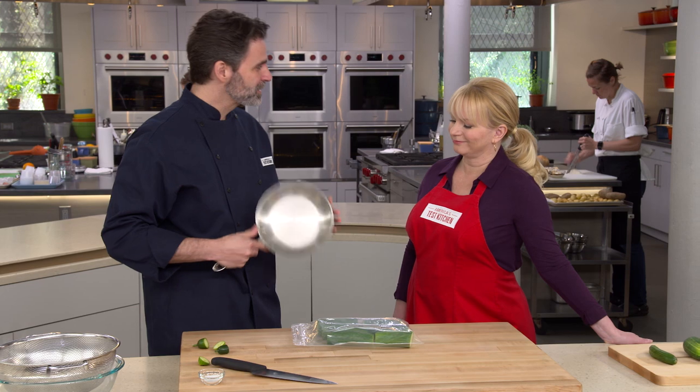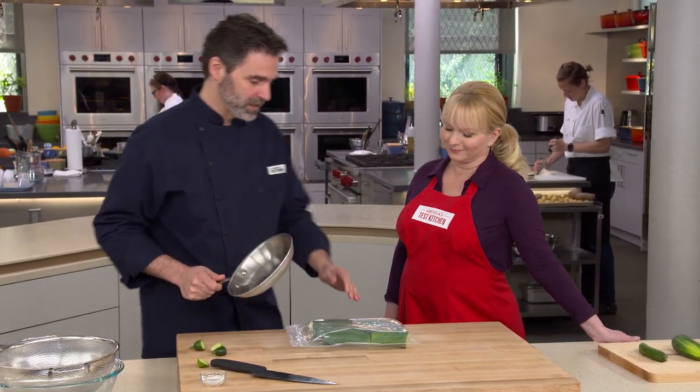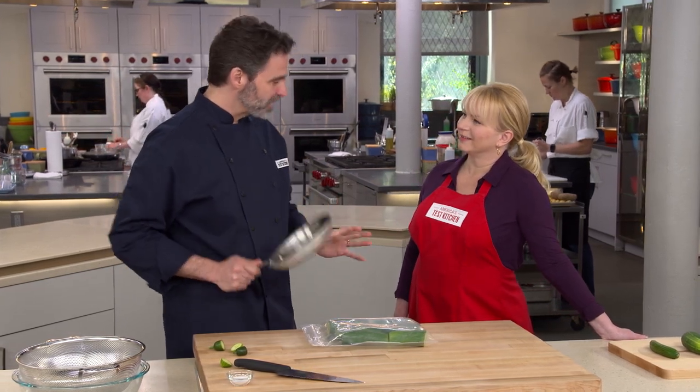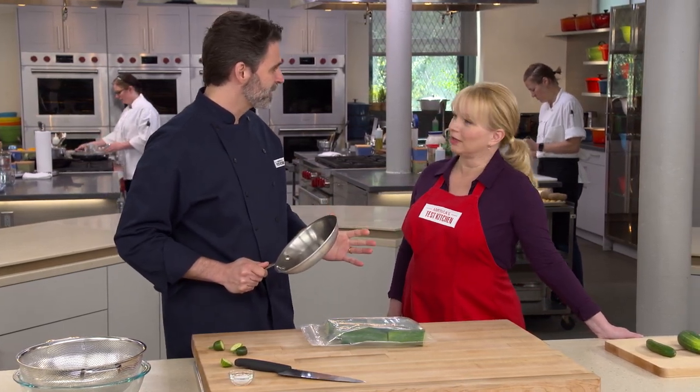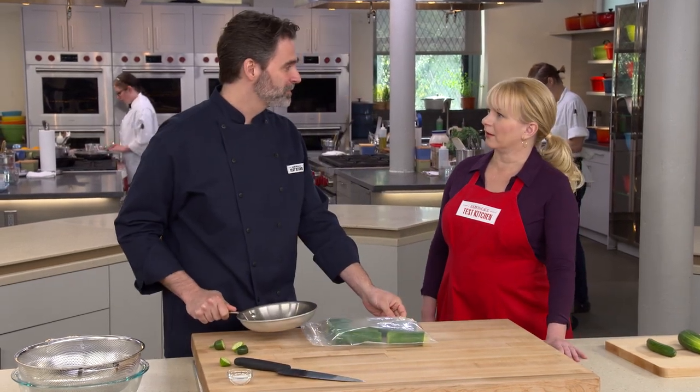Traditionally this is done with the flat side of a cleaver, but a small skillet has a little more heft and makes it easier to break them up. You don't want to wail on these — you want gentle but firm pressure. You're smashing them, not beating the tar out of them.